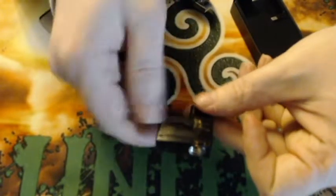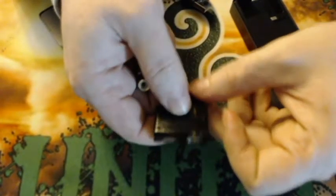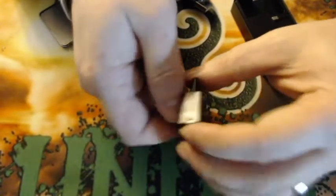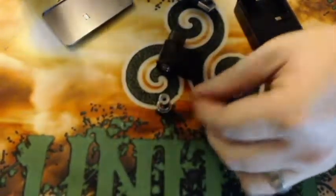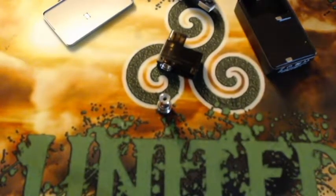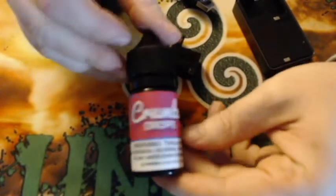They are also making clear pods which makes it easier to see your juice level, but the device in the standard packaging comes with the black frosted pod. I'm going to go ahead and prime this up — prime it just like you do any other coil. The juice I'm using today is some Crumbs Drops.